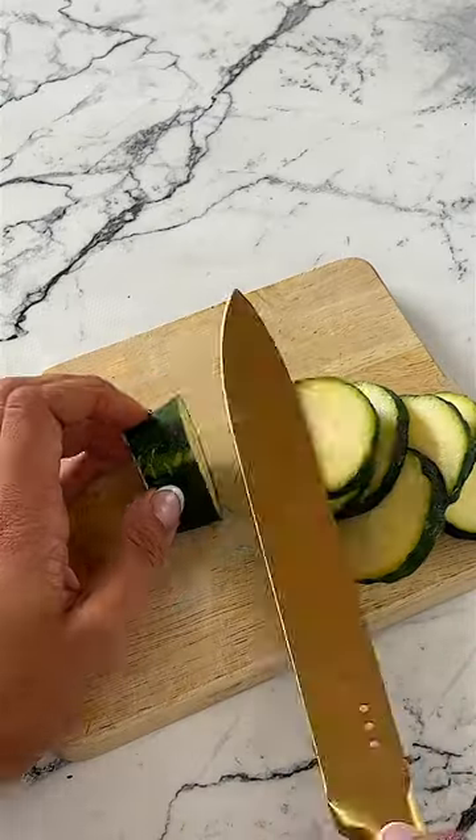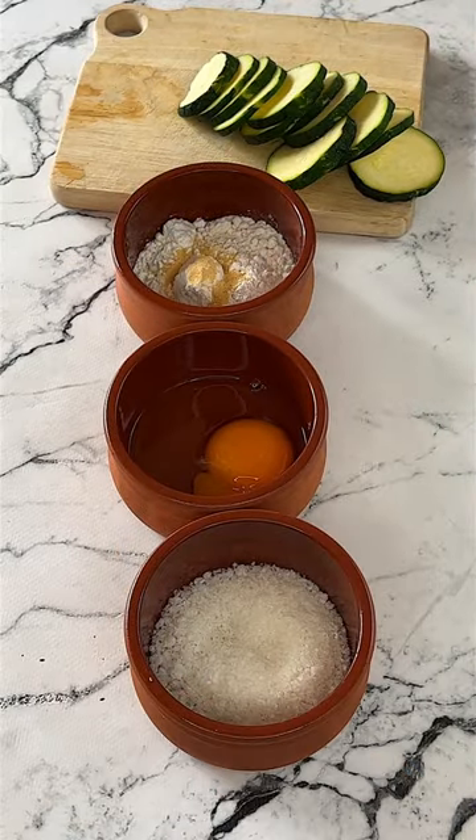You need these crispy zucchini chips — I swear they're as good as the real thing, and they're gluten free and you only need three easy ingredients. First, thinly slice some zucchini, then make an assembly line of gluten free flour, egg, and gluten free panko crumbs.